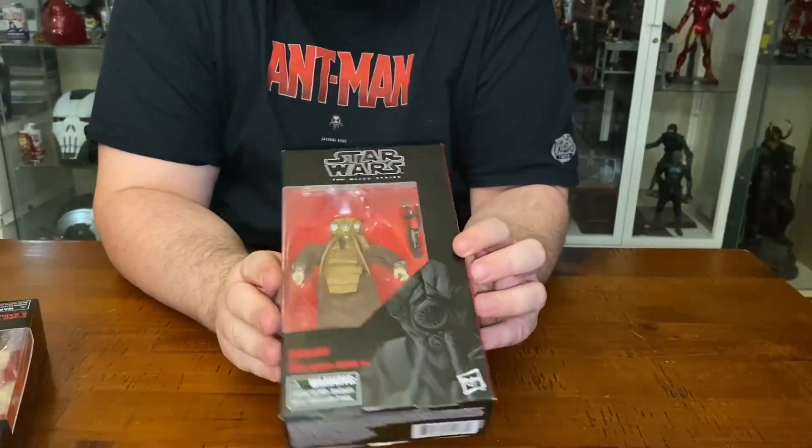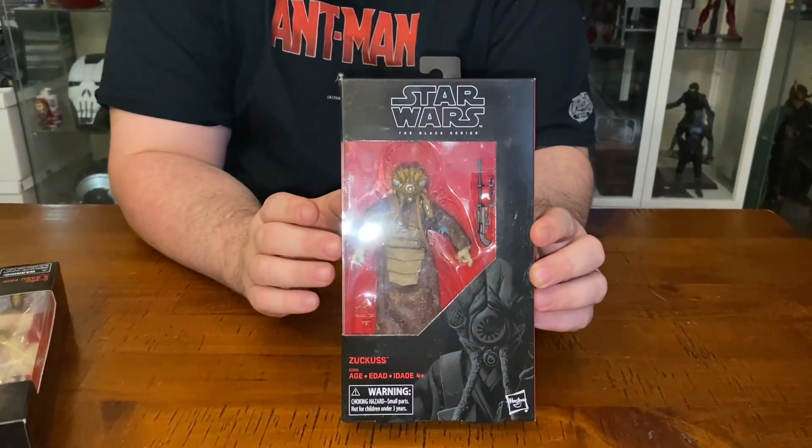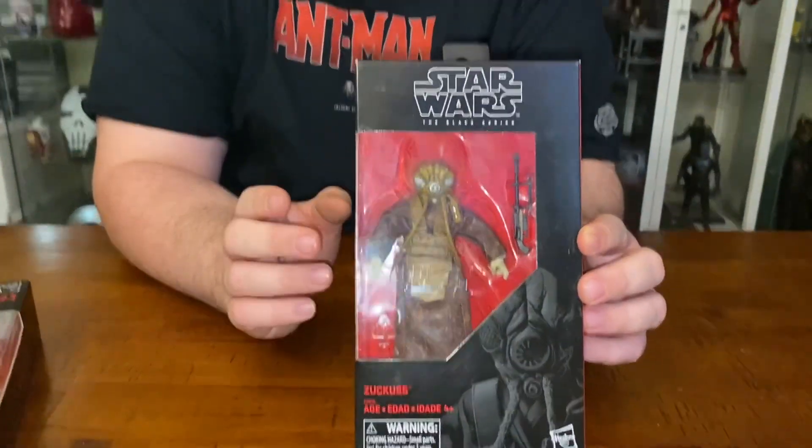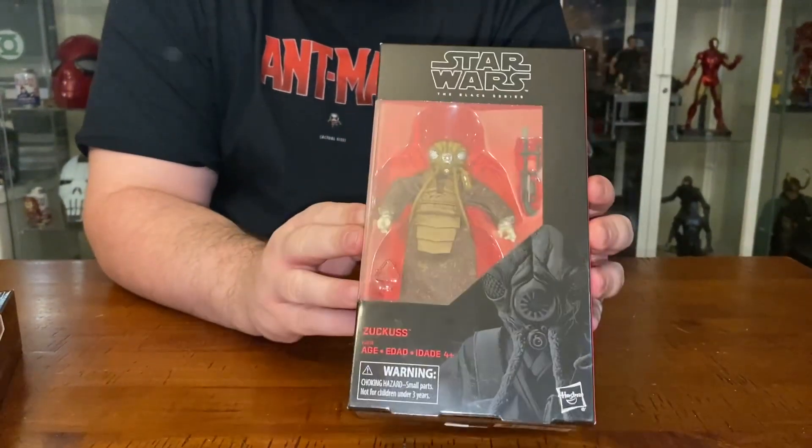And it is a character that I really need for my bounty hunter collection. So there are six of them. We know the last one I need after this one is 4-LOM. So I'm going to open this, guys.